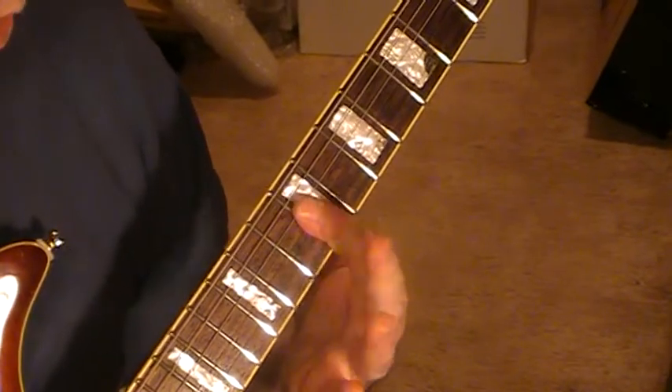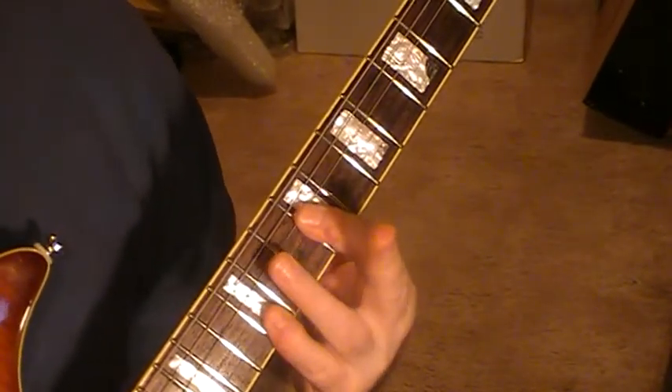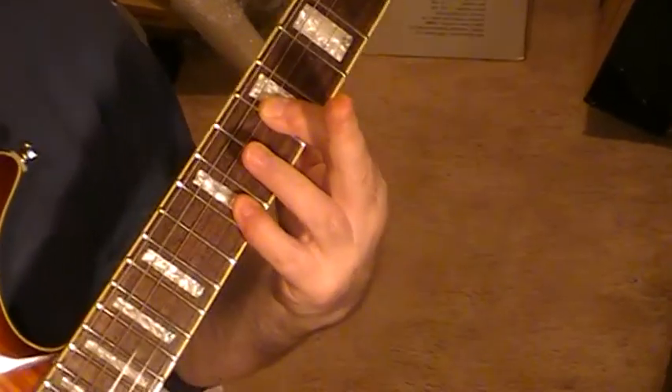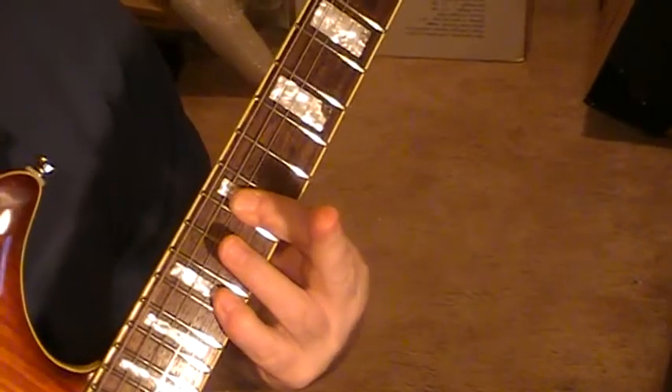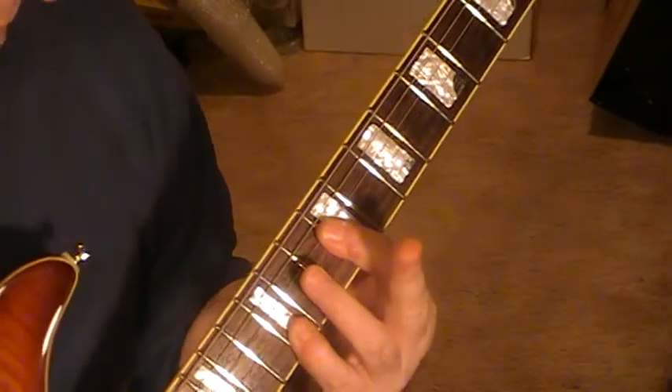This first one is a bar on the top four strings on fret nine, and then you've got the top two strings on twelve. Move — keeping that position — up three frets, and back down three frets.